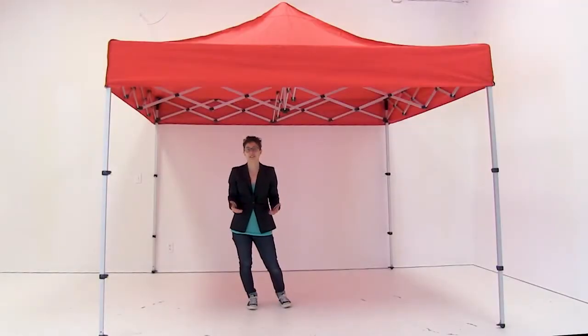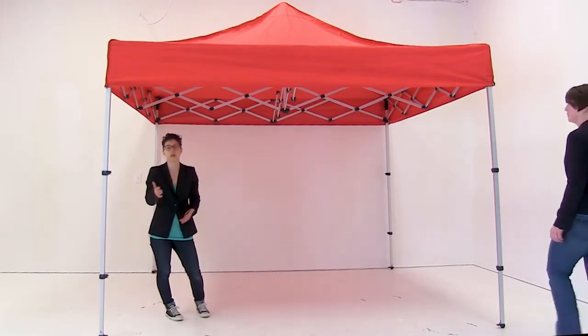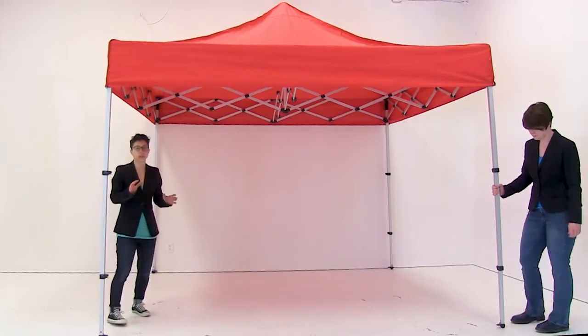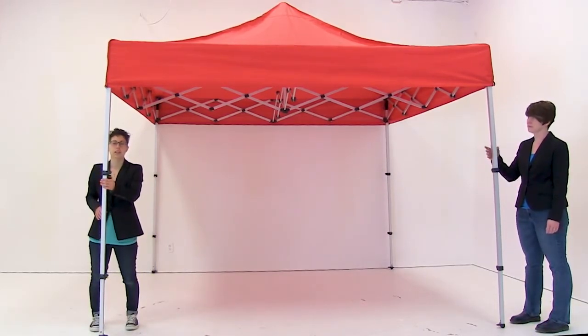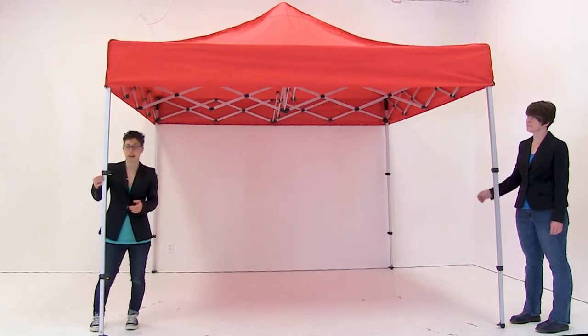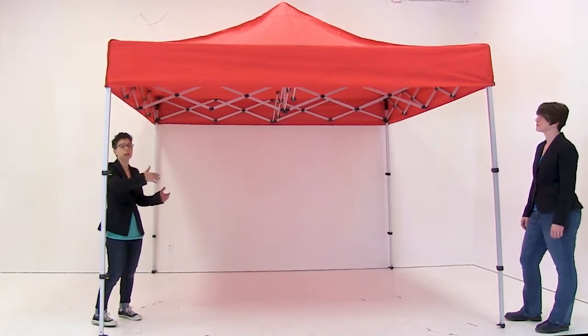To take down your compact tent you're going to need an additional person, and you're just going to work backwards from how you set the tent up. There are some key points: make sure you do not put your fingers underneath the levers, because they move very fast and you could get your fingers pinched. Also, stay away from being underneath the canopy as you're lowering the tent down.